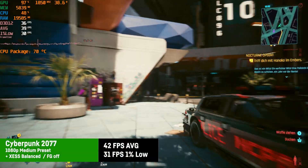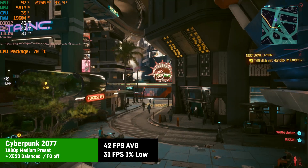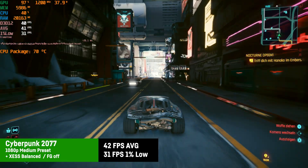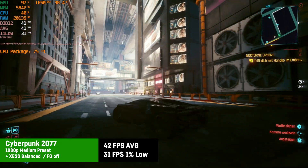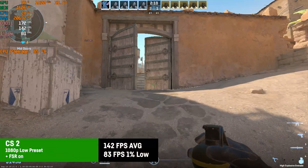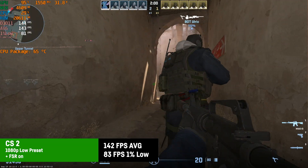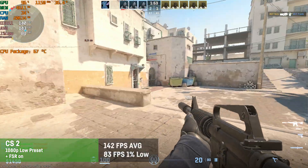For Cyberpunk 2077 I used medium settings with XESS on balanced at 1080p, resulting in an average of 42 fps and 1% lows of 31 fps. As you can see in the OSD, the M1 Pro isn't fully utilizing maximum wattage when gaming. The game is playable, though not perfect, and results were a bit better than the Geekom IT15 with the same CPU which I tested a few weeks back. In CS2 on the low preset at 1080p in a bot match on Dust 2, it achieved an average of 142 fps and 1% lows of 83, so you'd even benefit from a 120Hz monitor. The M1 stays pretty cool while gaming overall.